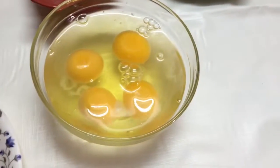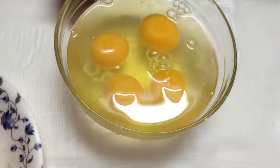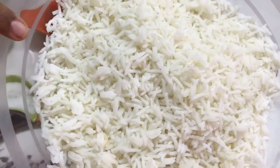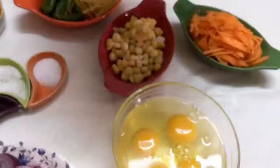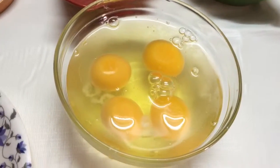Hello friends, welcome back to my channel. Today I'll be showing you another variety of fried rice — egg fried rice. I have taken three and a half cups of cooked rice which I cooked early in the morning. As I've said before, if you want to make any kind of fried rice, your rice should be pre-cooked, dry, and fluffy like this.